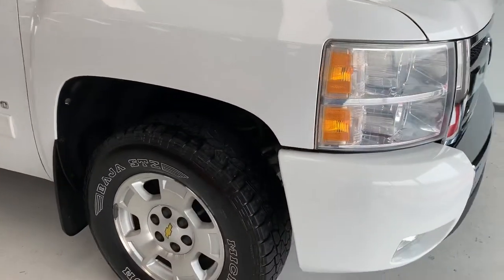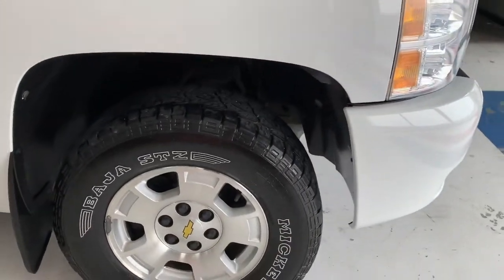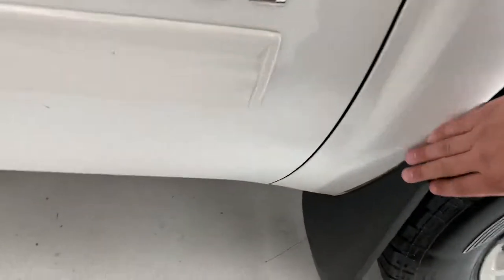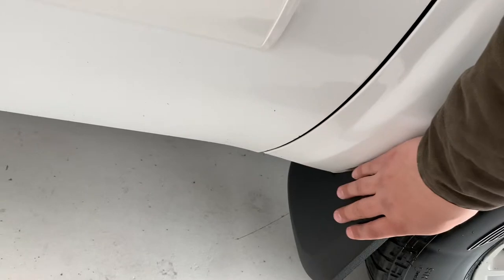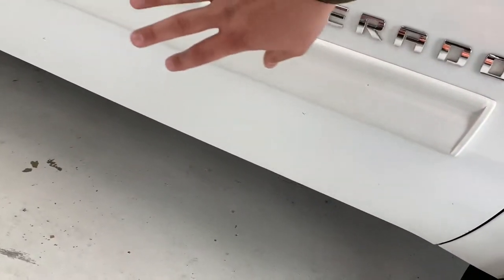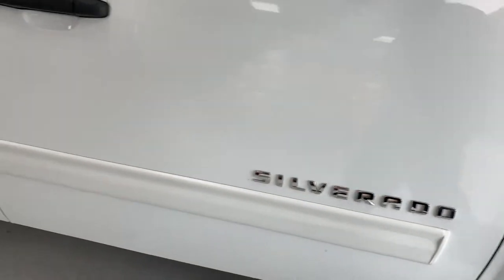Continuing around the side, you do have a good looking alloy rim mounted up with a Mickey Thompson Baja tire there. There's a mud flap that keeps rocks and things like that from being thrown up onto the truck. A lot of times this area on trucks is pretty beat up, but on this one there's a few minor chips — it's really overall in really good condition for the year and miles.